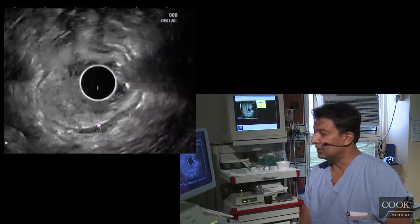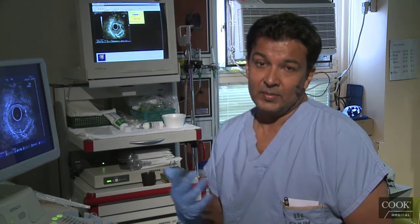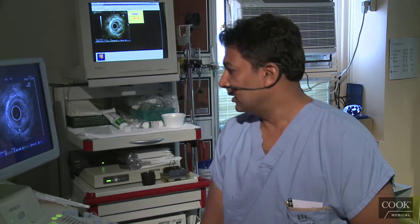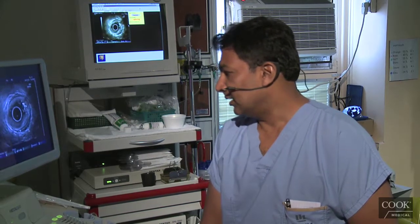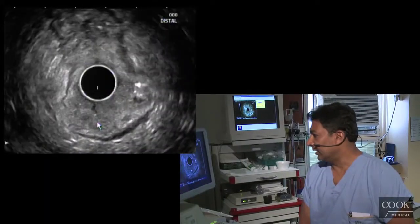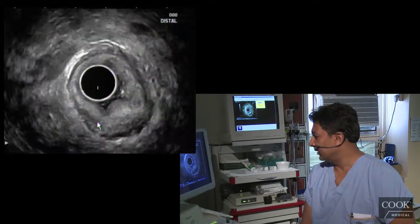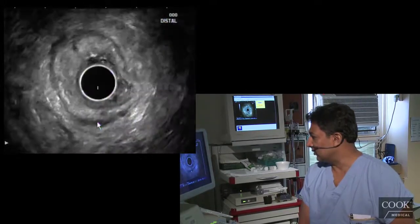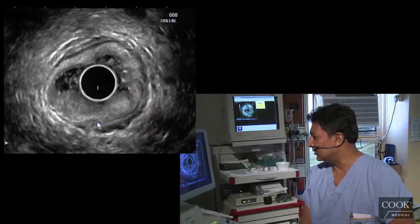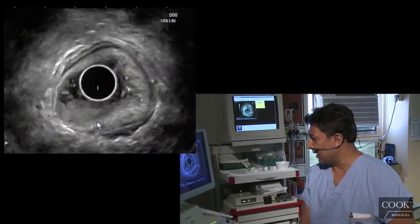The bottom line is, you don't really need EUS for this. The ultimate test is going to be whether it lifts or not when you try and do the polypectomy. So if you have any doubts — if it's not an obvious T2 — then I'll tell them just to try and do it. If the lifting sign is not there, then you don't do it. We're also looking for nodes — if there are nodes, that can make a difference. Biopsying the nodes and showing tumor in the nodes would obviously change management.